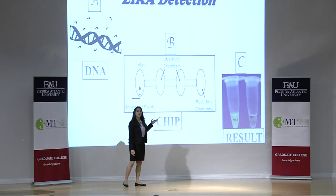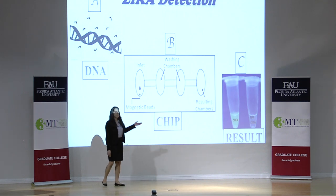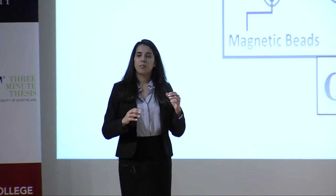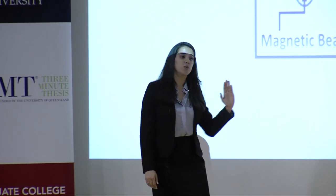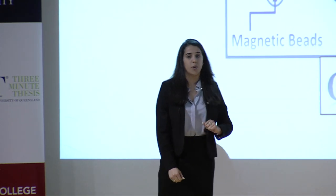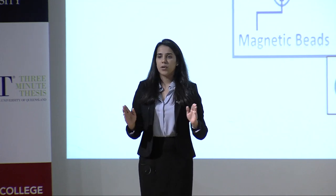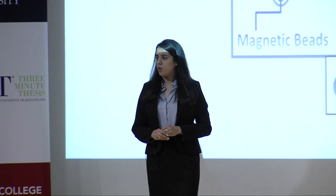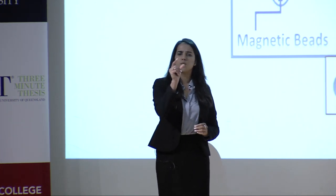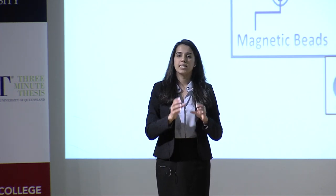Picture B here is the chip I'm working on. When a small amount of saliva or urine is introduced to the chamber, the magnetic beads present in this chamber will carry the DNA on their surface, and under the influence of a magnetic field, they will start moving towards the resulting chamber. These two washing chambers will wash the beads to remove debris, making sure only DNA goes to the resulting chamber. The resulting chamber will be at 68 degrees Celsius with the help of a small heater, and will also carry a solution which would specifically detect Zika DNA.